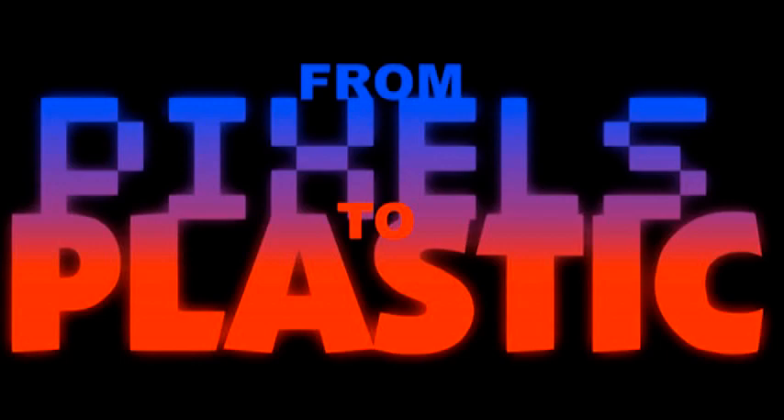From Pixels to Plastic. Hey guys, welcome to another episode of From Pixels to Plastic. I, of course, am your host, Pixels Dan, and this is my third and final part taking a look at Street Fighter toys.